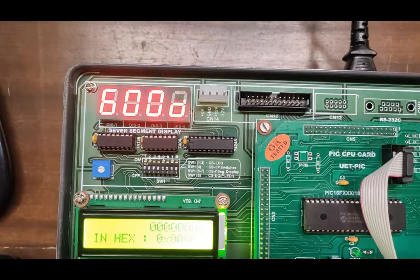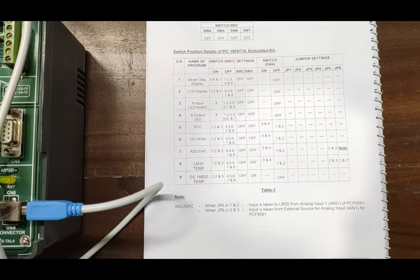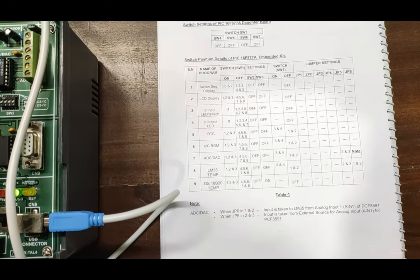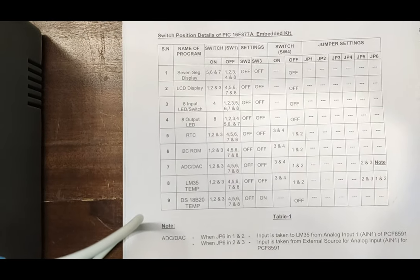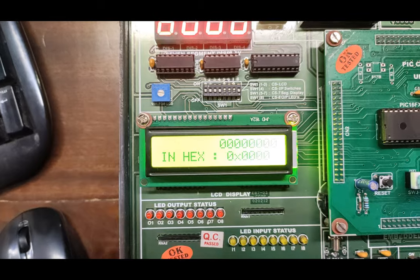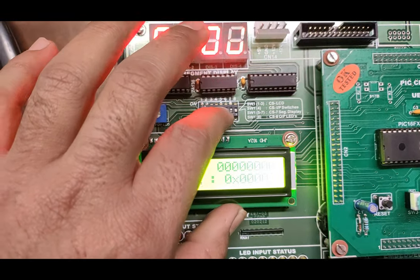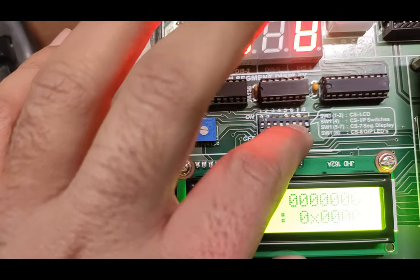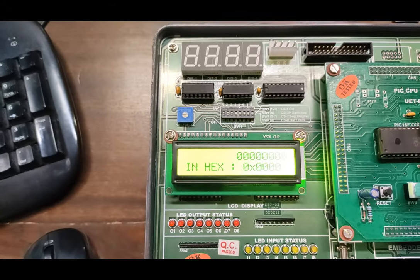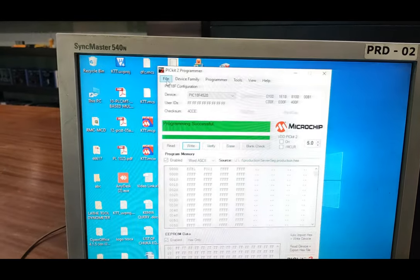This is how we program the seven-segment LED. Similarly, we can follow the temperature and RTC programs also given in the user manual. For the RTC real-time clock program, we follow the DIP switch settings to turn on the LCD display — switches one, two, and three will be on, while four, five, six, seven, and eight should be off. Turn on the LCD display switches one, two, and three, and turn off the seven-segment LED display.